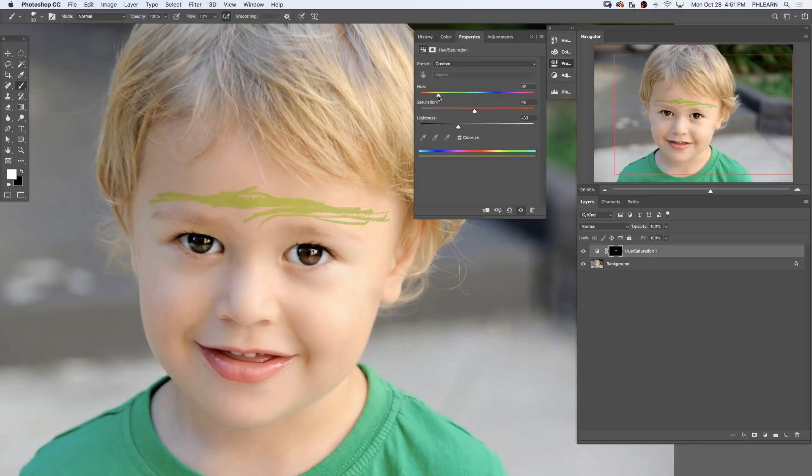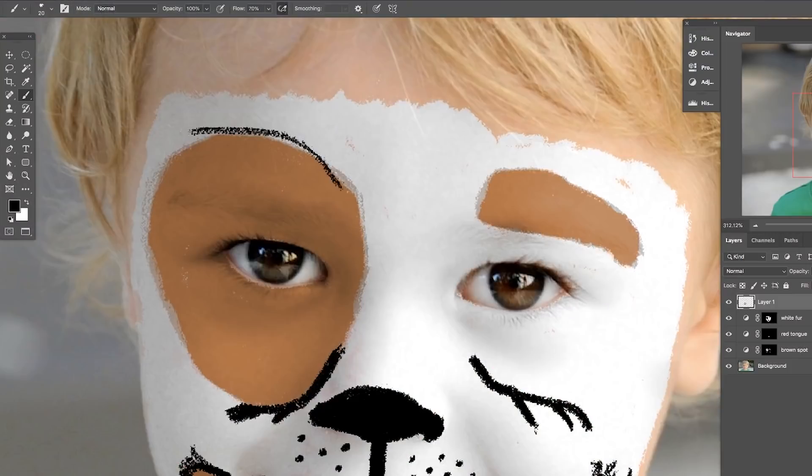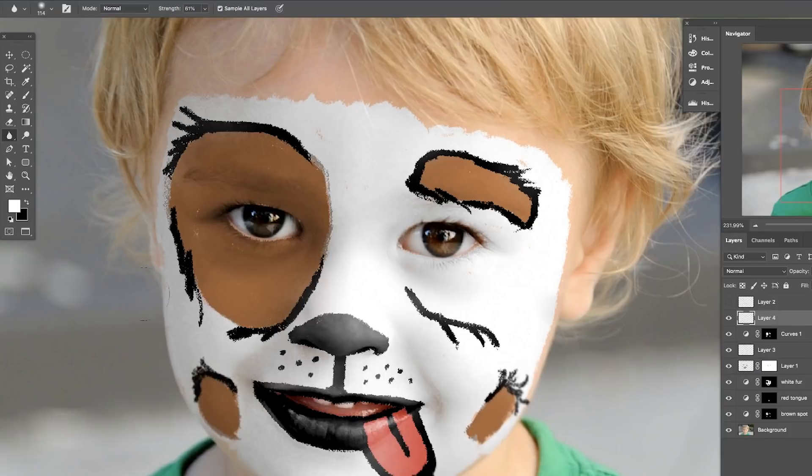We're going to show you how to make all of the colors under the rainbow, as well as black and white, so you're going to be suited for creating any type of look. We're including a special brush that's going to make it look like you have a painted-on effect, and we're going to show you how to blur your effect into the picture to make it look completely realistic. Let's jump into Photoshop.